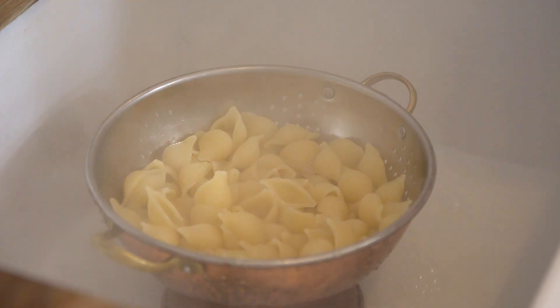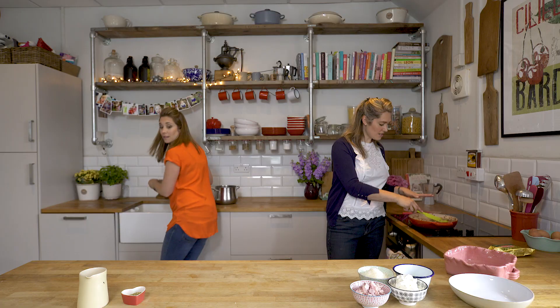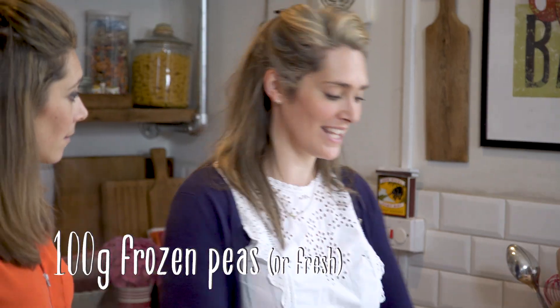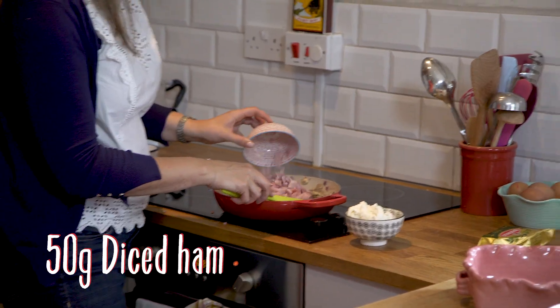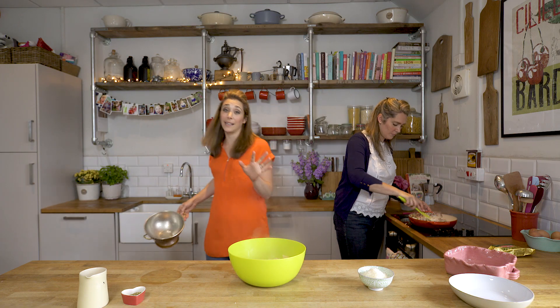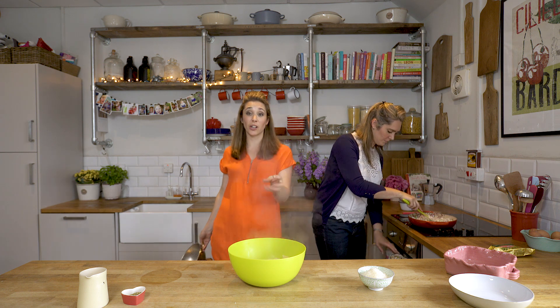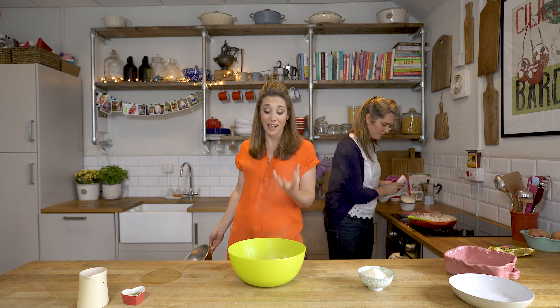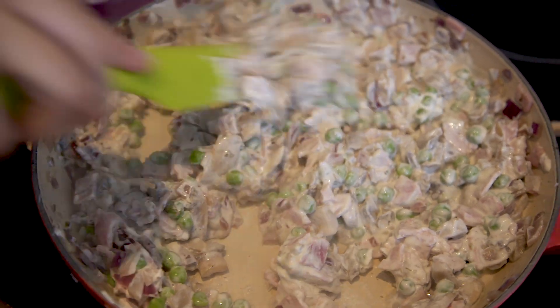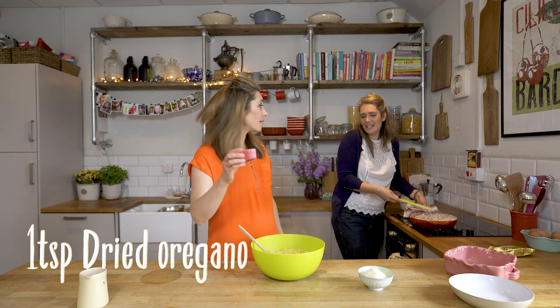My mushrooms and onions have all sweated now, so I'm going to add in the peas, light cream cheese and the ham. That's all going into a big bowl so you can mix it together. You need to move quite quickly at this point because the pasta will continue to cook and start sticking to itself. Add the oregano in there too.